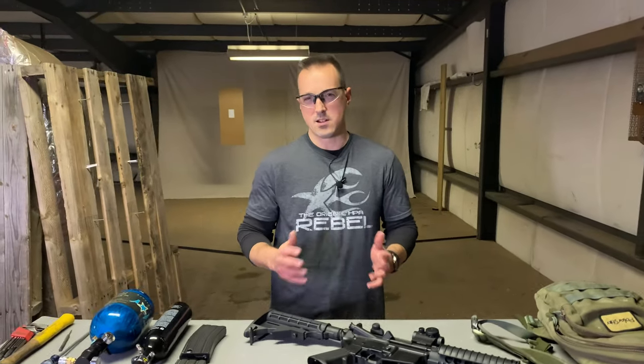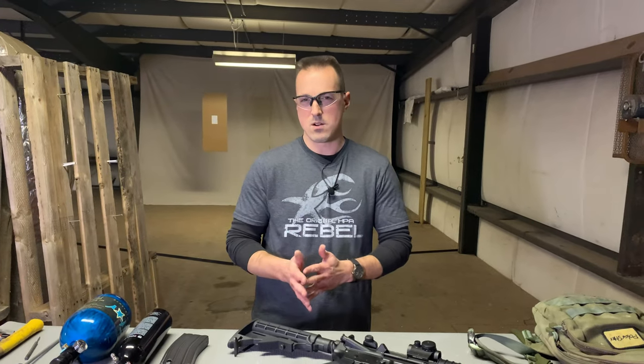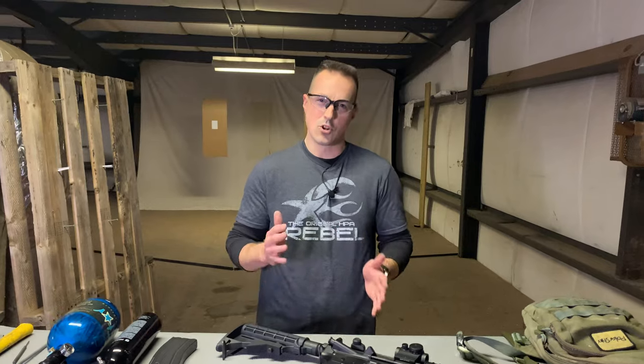What's up internet? We're back with another Kytheera video. In this video we're talking about velocity. Some people have been asking what you can get out of the Kytheera system as far as power, so today we're going to show what it can do.